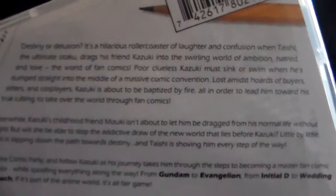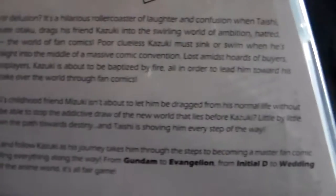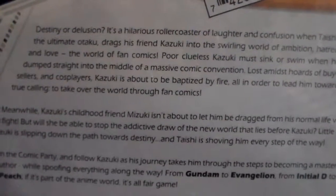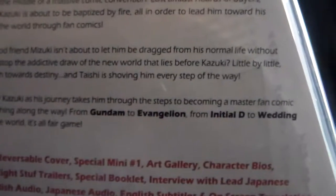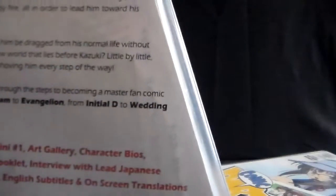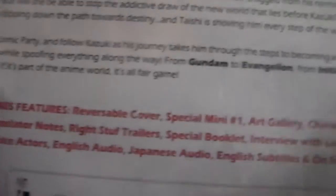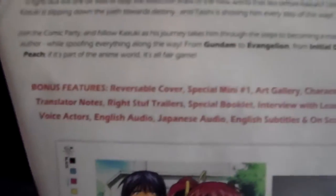Here is the back of volume one. You follow Kazuki, the main character, and his adventures in becoming a master fan comic author. This is also a spoof series — it shows a lot of stuff and it's actually pretty funny.